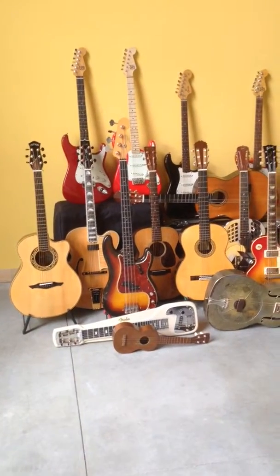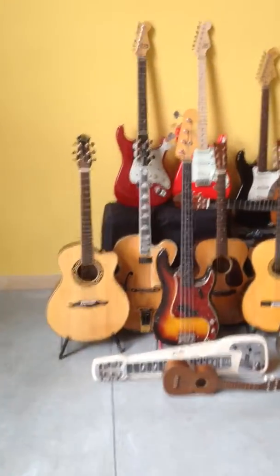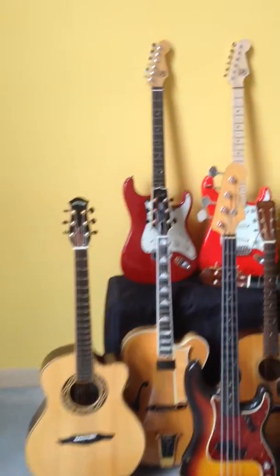Welcome to my video of my guitars. Let's take a detailed look, starting in the back row.